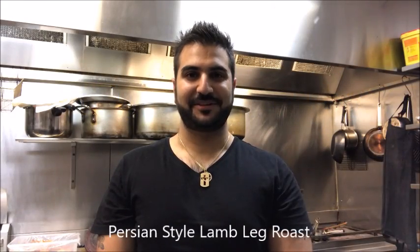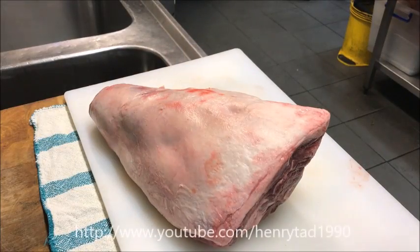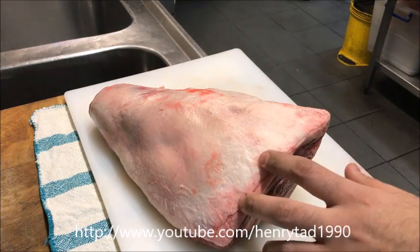Hey everybody, today on Henry's How-To's I'm going to show you how to make a traditional lamb roast Persian style. Let's get straight into it. Just in front of me here I've got about a two kilo leg of lamb.